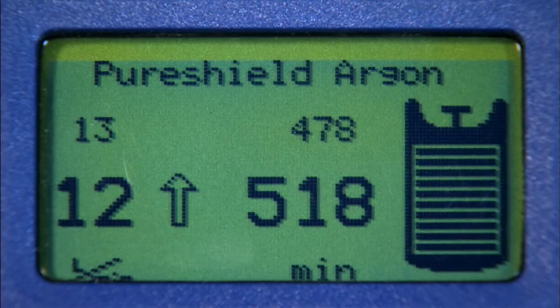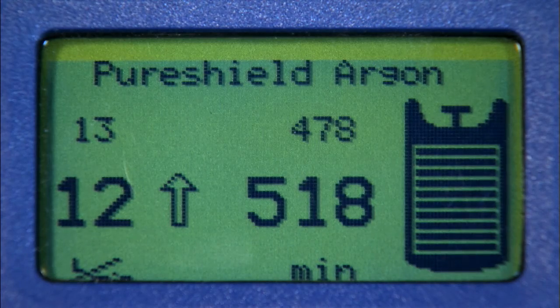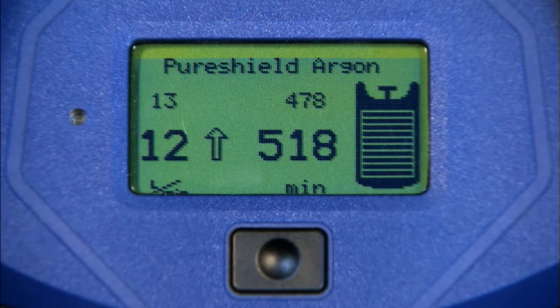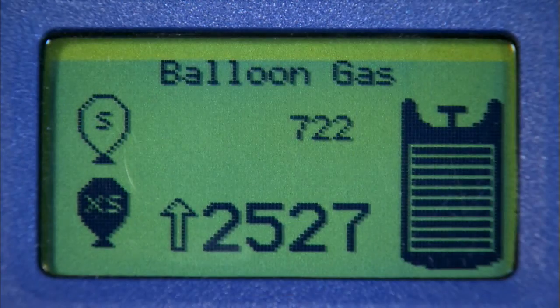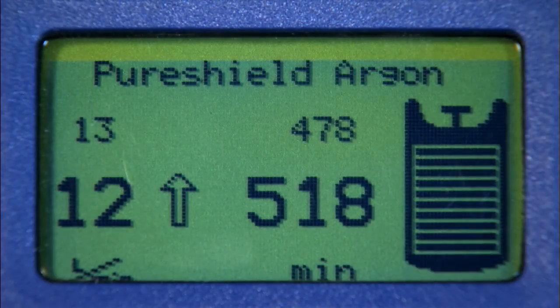The cylinder contents are displayed on the right hand side of the screen, with each black bar representing 10% of contents. Depending on which gas you are using, additional information will also be available. The gas type can be found at the top centre of the screen.